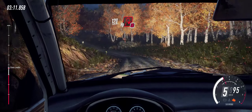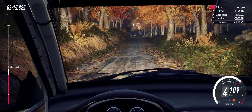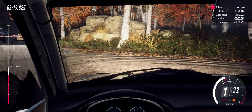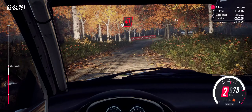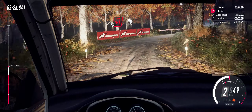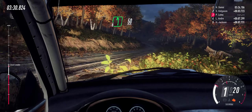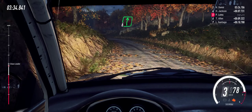Slow turn, tight hairpin right, don't cut. 80. Turn unseen, tight hairpin left. 80. Six left, 50. Six left, 50. Six right of a crest jump.